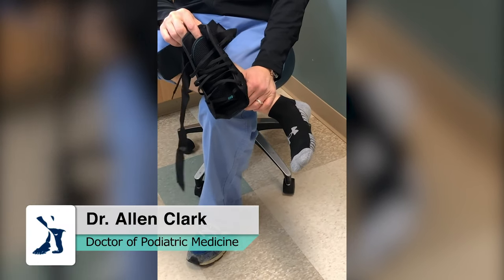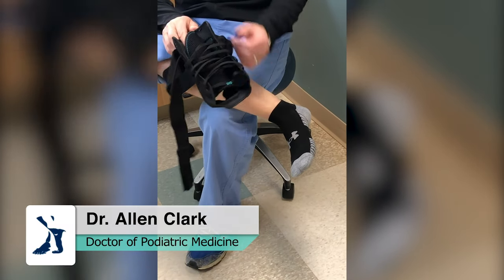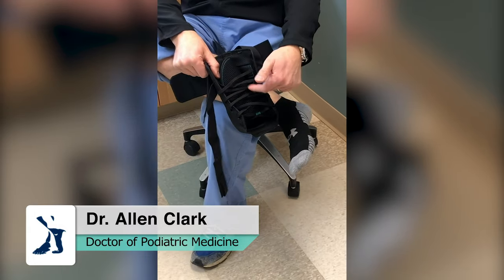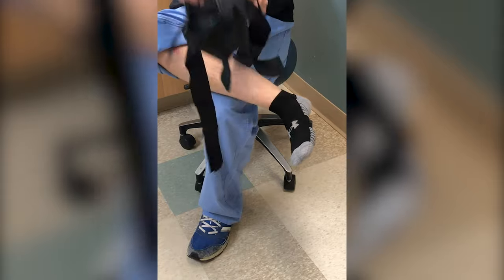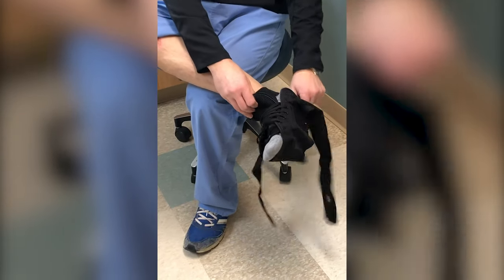We're going to demonstrate how to put on an EBO ankle brace. First off, make sure the laces are very loose. You don't have to go through the top ones just yet, so that makes it easy for you to put it on your foot.